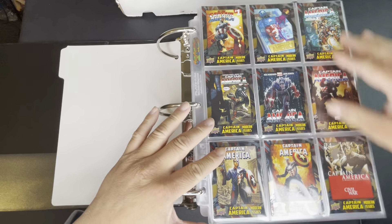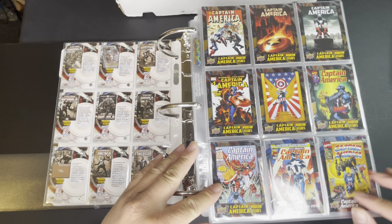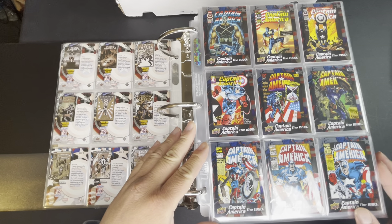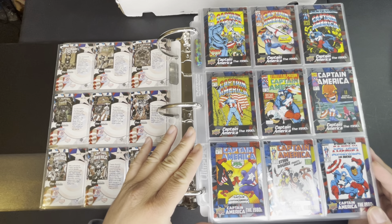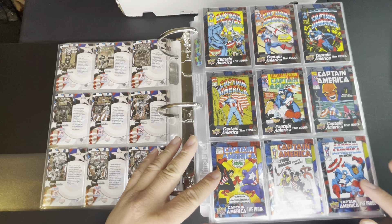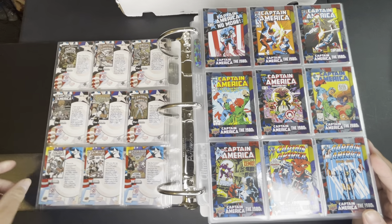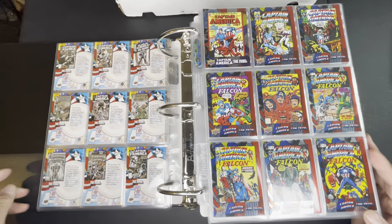So these are the modern issues, and then here we get to the 1990s — still the 1990s, probably my most recognizable Captain America uniform. Then we get to the '80s, where I guess Bucky was Black back then, or was that Falcon? I don't really remember the storyline. And now the '80s.